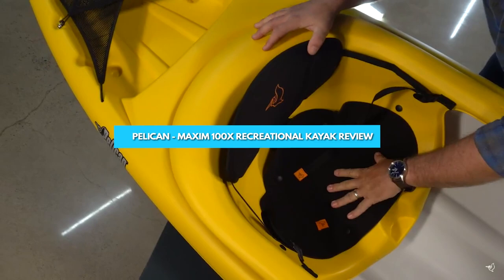Hello and welcome to this episode on the Pelican Maxim 100X recreational kayak. Kayaking is a fun and exciting outdoor activity that allows you to explore nature from a unique perspective. Whether you're a beginner or an experienced kayaker, having the right equipment is essential to fully enjoy your time on the water.